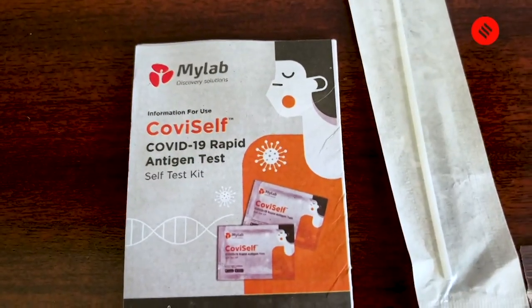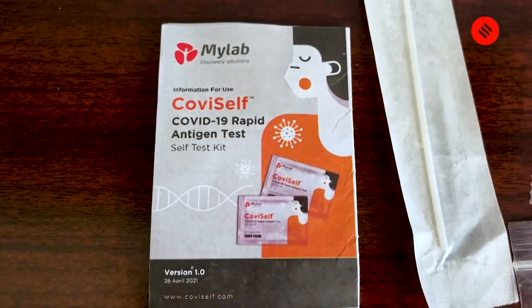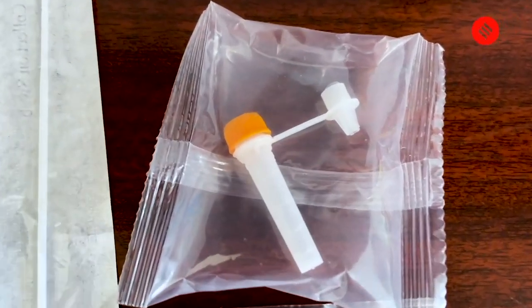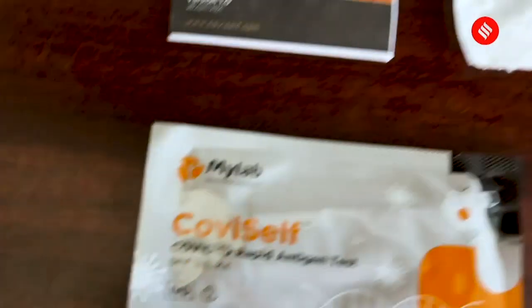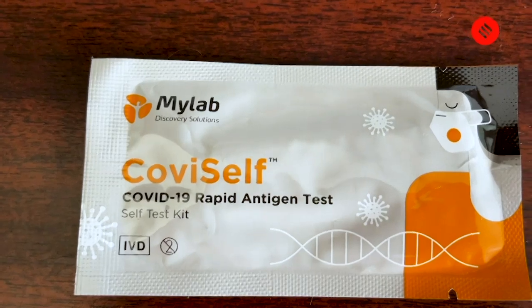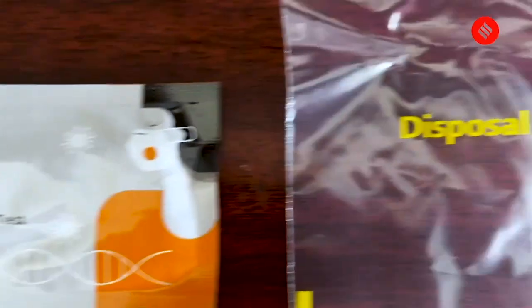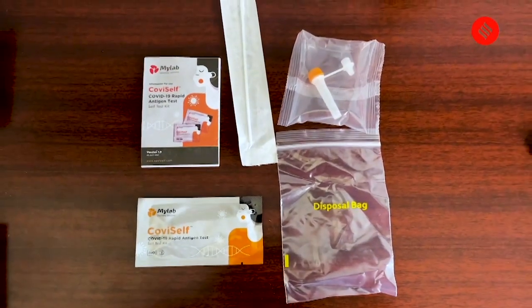This is the instruction manual — it will help you understand how to do this better. This is the nasal swab and this is the extraction tube. We will see how to use these later in the process. This is the test kit — it will have a test card inside it which will give you the result, whether you are COVID positive or not. And this is the disposal pack. That's what you have inside the packet.